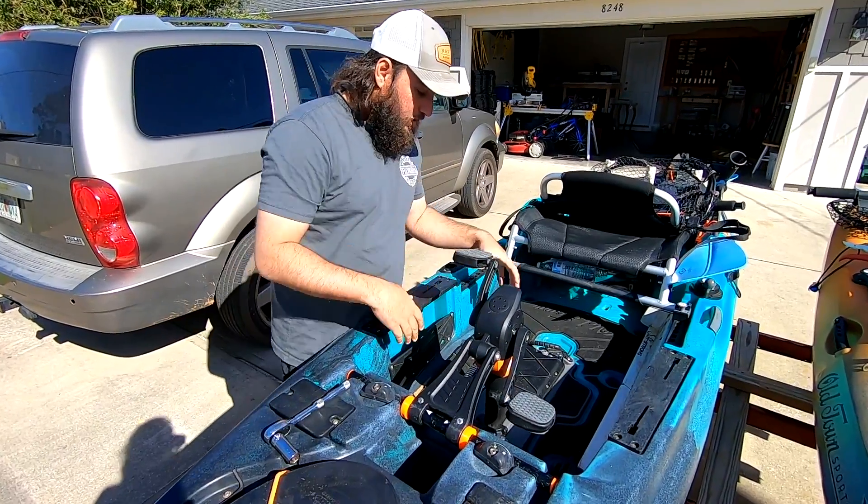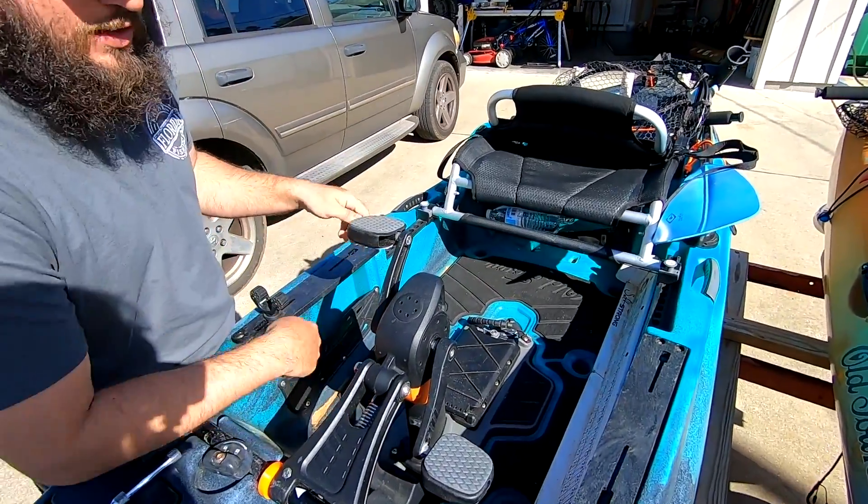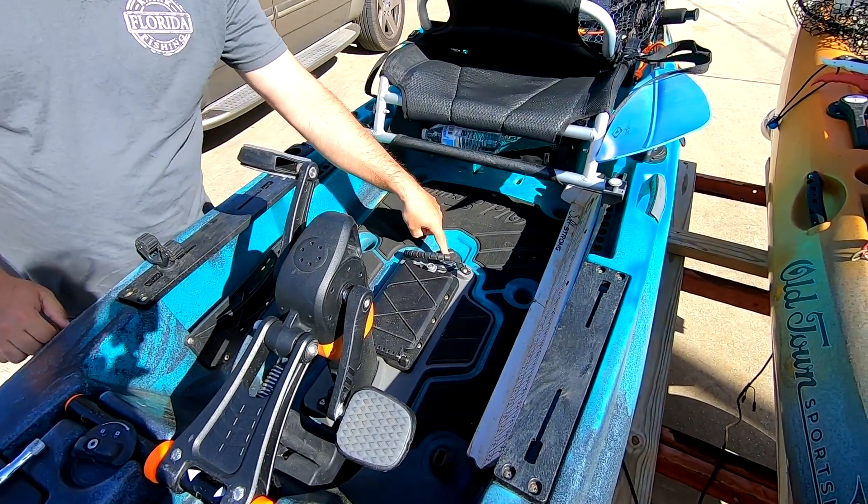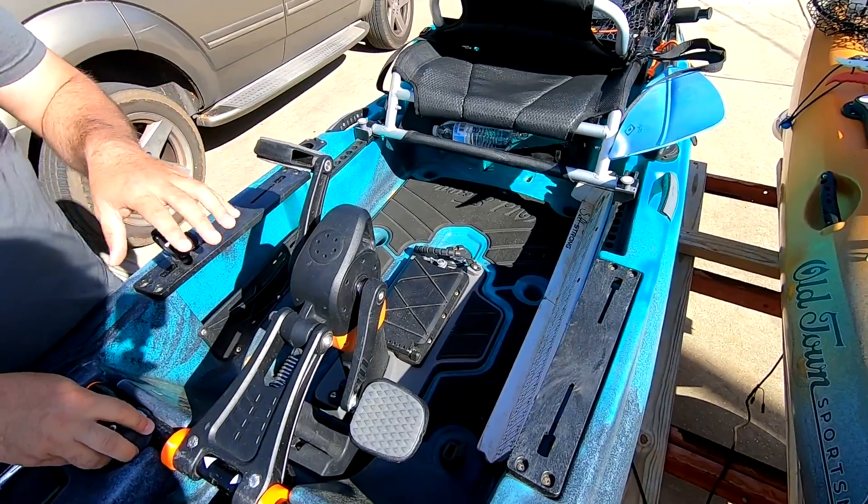Bring the camera in here. When we do that, look down there — see how it's off-centered and going back and forth? Even with this being locked in and these being locked in, it still wiggles.